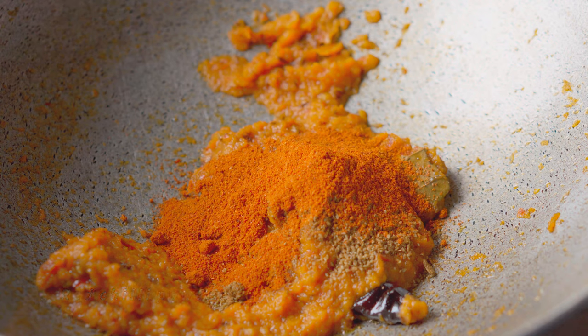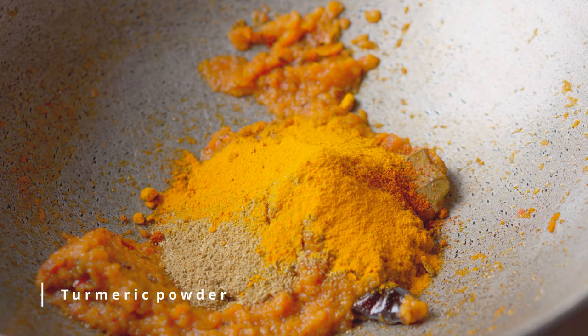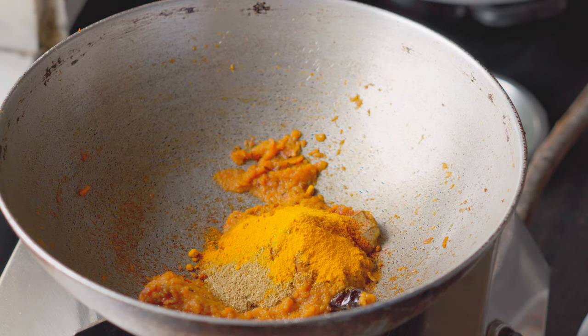Then add the mushrooms and add some to the vegetables. Add 2 tablespoons of sugar to boil. Add 2 tablespoons of water. Add 2 tablespoons of green beans.